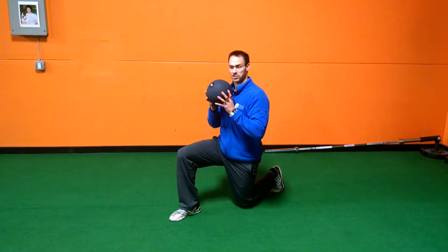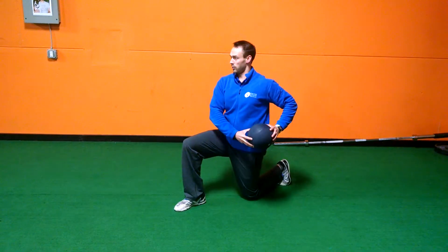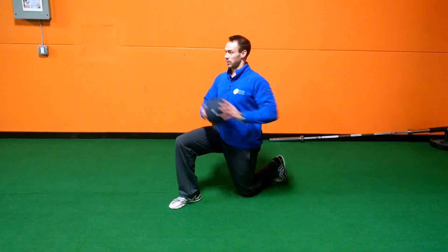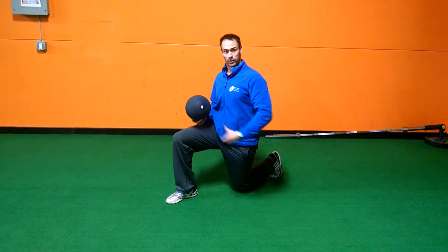Got my medicine ball, half kneeling position. I'm going to go from low to high. As I move through this pattern, you'll notice there's a large rotation in my shoulders. However, the rotation to my midsection is minimal to non-existent. That's the point.